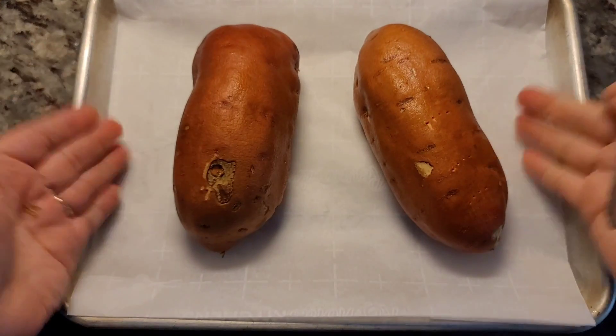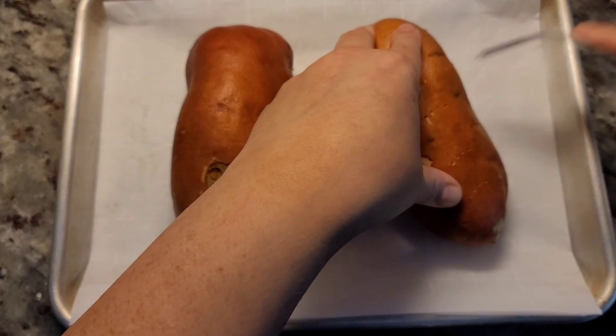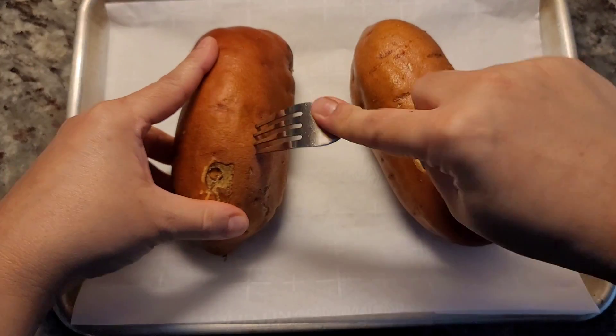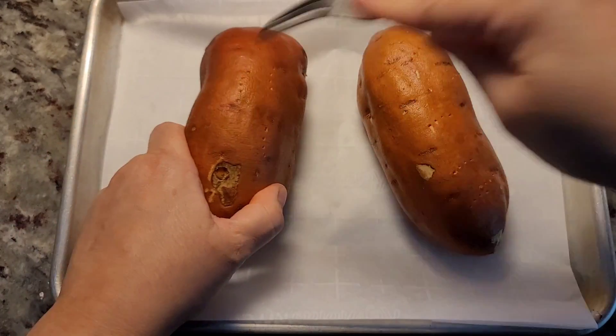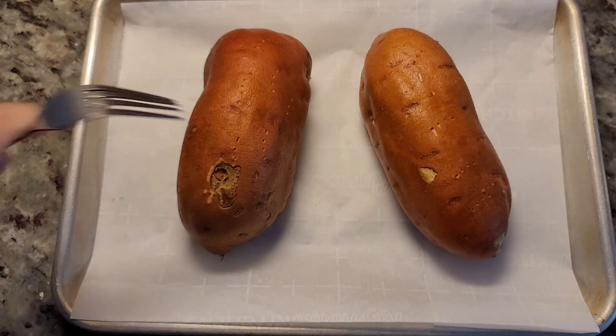I have them on a baking sheet lined with parchment paper. I'm just going to puncture holes on the outside and I'm going to bake these at 400 degrees Fahrenheit until they are cooked through and tender.